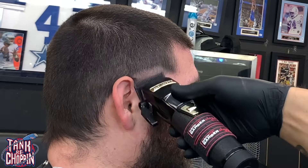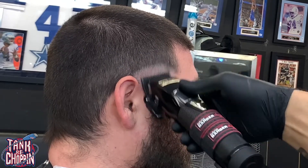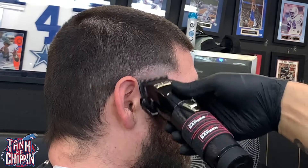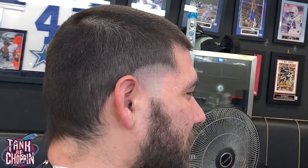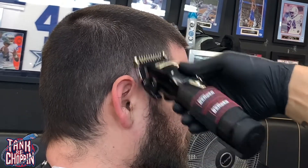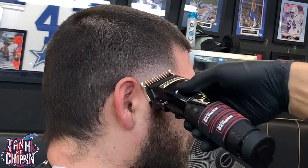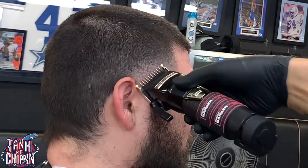Now I got my clipper open and at a diagonal angle I'm coming up about three quarters of an inch, closing the clipper halfway and then closing it all the way. Now I got my number one guard on there all the way open and I'm doing the same thing, coming up about three quarters of an inch — you're going to see me close the clipper halfway and then close it all the way.